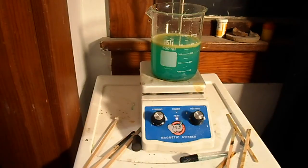Hey guys, this is camera37 and today I'm going to show you how to make copper one chloride from copper two chloride.